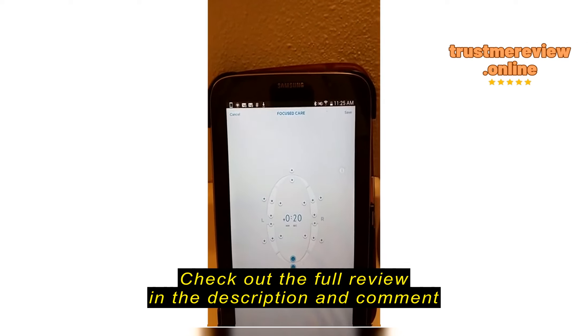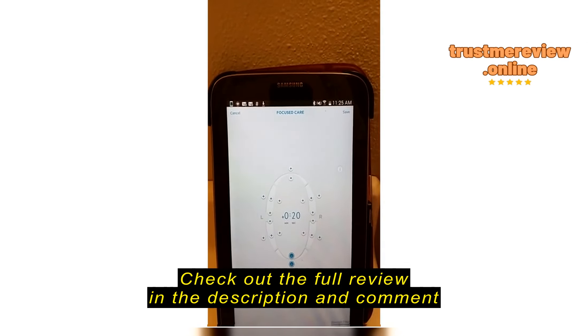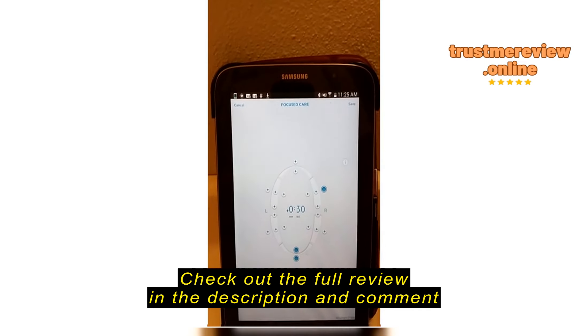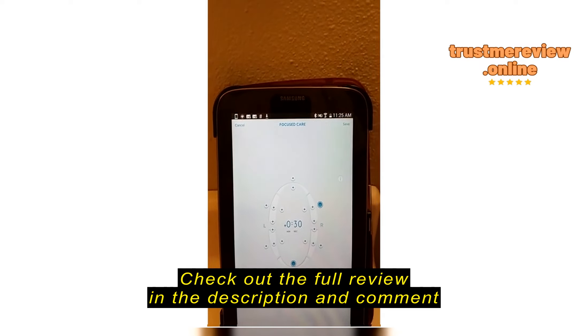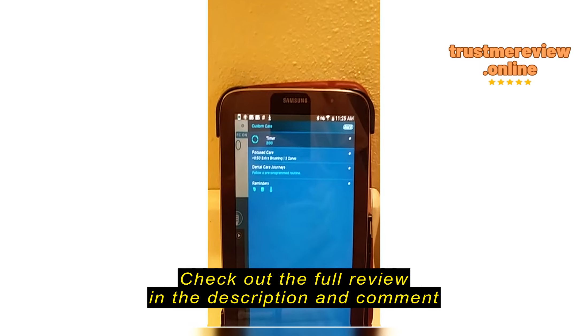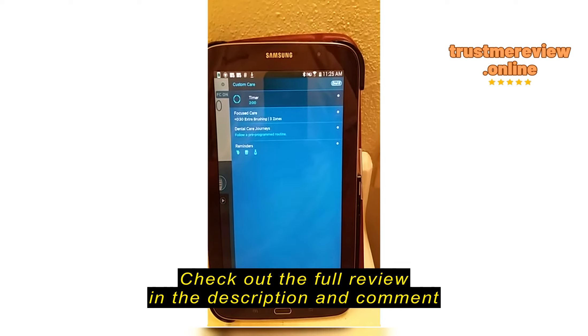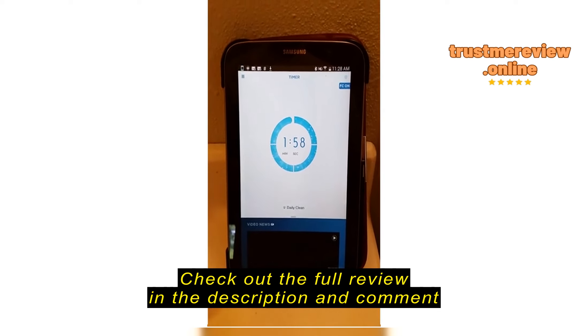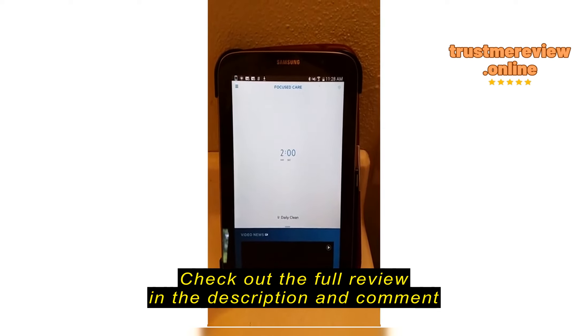As I mentioned before, there is a setting in the application — and I think this is probably the most useful part of the application — that allows you to pick a section of your mouth that you want to spend more time on.